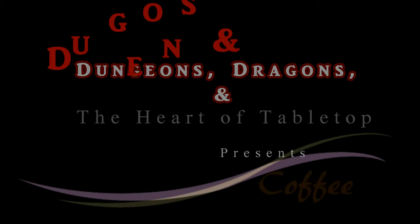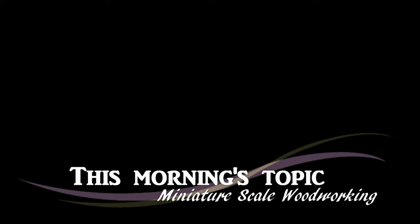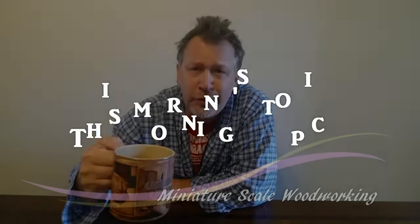Dungeons and Coffee! Greetings and good morning. We're going to talk about woodworking today.